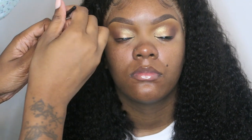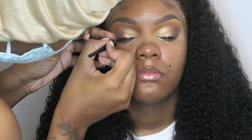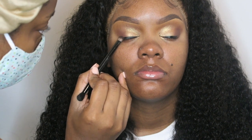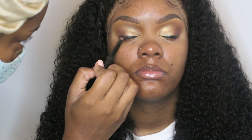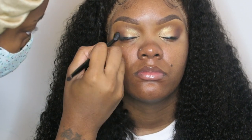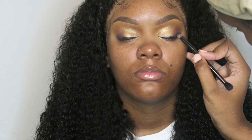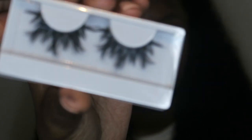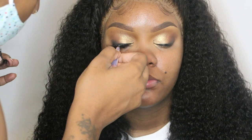A lot of my clients do not like a winged liner, and I'm cool with that. I'm taking a darker shade and I'm going to smoke that liner out towards the edges on both sides. Then we're going to prep for lashes. I bought these lashes from one of my clients and I just gave them to my cousin.